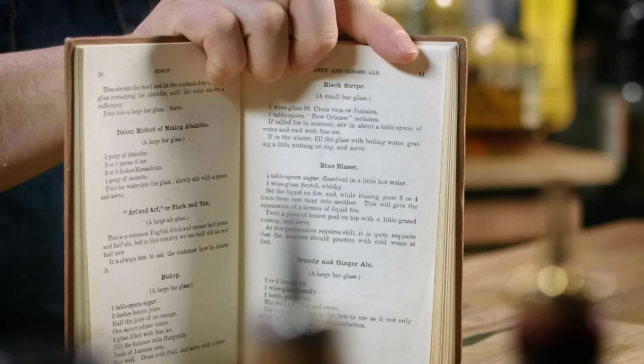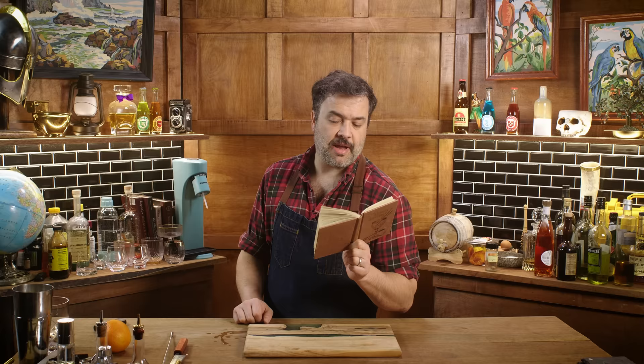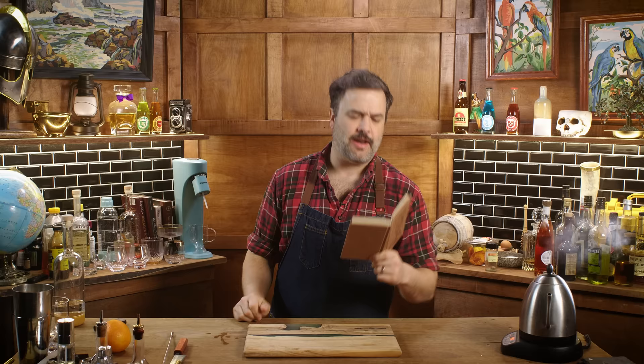We're gonna start right away with page 11 — something called Blackstripe. You might be thinking of Blackstrap rum or Red Stripe beer; it has nothing really much to do with either of those. Blackstrap is a small bar glass. We need one wine glass of St. Croix rum or Jamaica, a tablespoon of New Orleans molasses. If called for in summer, stir with about a tablespoon of water and cool it with fine ice. If in winter, fill the glass with boiling water and grate a little nutmeg on top. We're gonna make the summer and the winter Blackstripe.